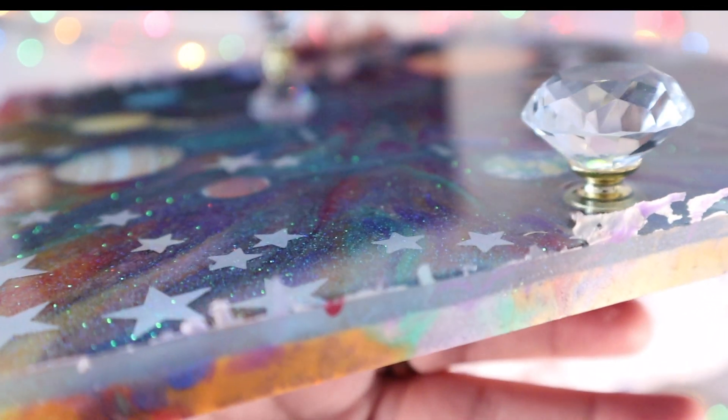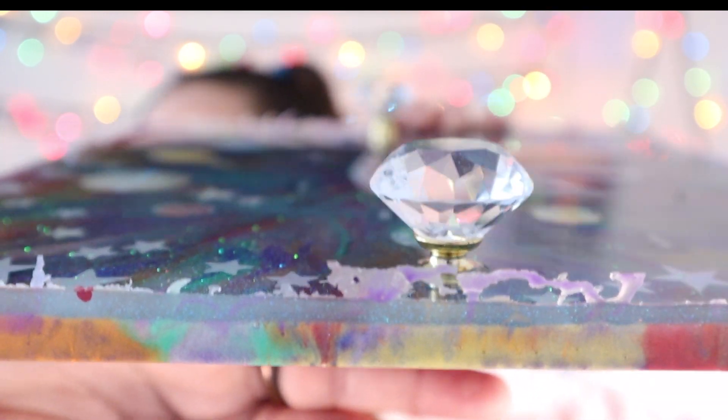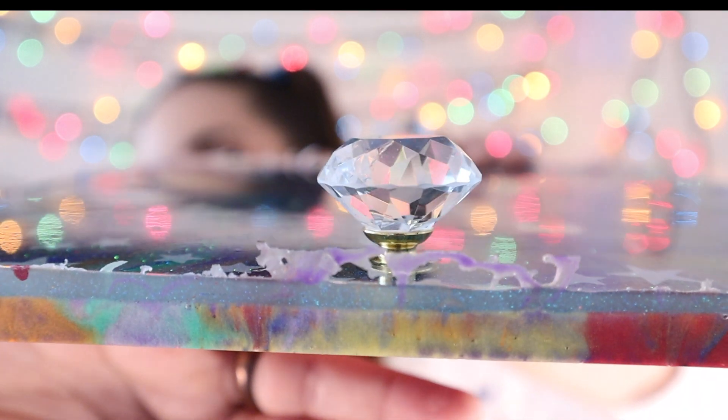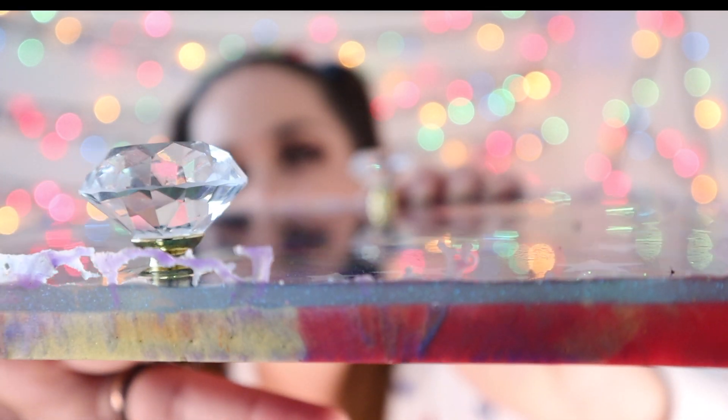The tray came out amazing, but as you can see, there are pieces of resin sticking up and sharp edges on the side. This is what I'm now going to use the manicure drill to file down and professionally finish the project.